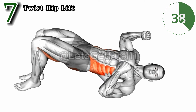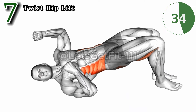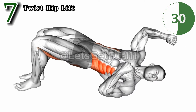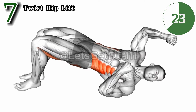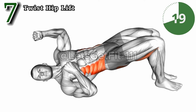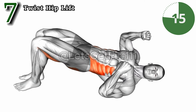The twist with hip lift — a targeted sculptor of strength. This exercise engages the obliques, fostering core stability. As you twist, it refines the waistline, delivering a powerful midsection. The added bonus: strengthened arms, as the twist demands stability. Transform your fitness journey with precision and enjoy the unique advantage of sculpted obliques.